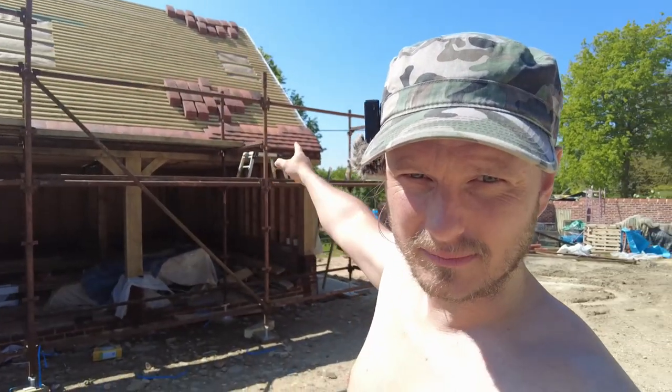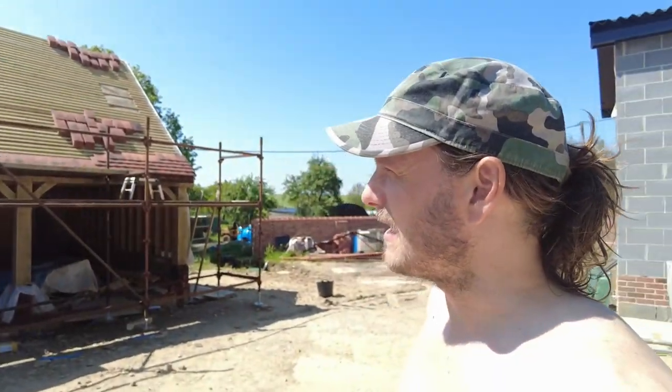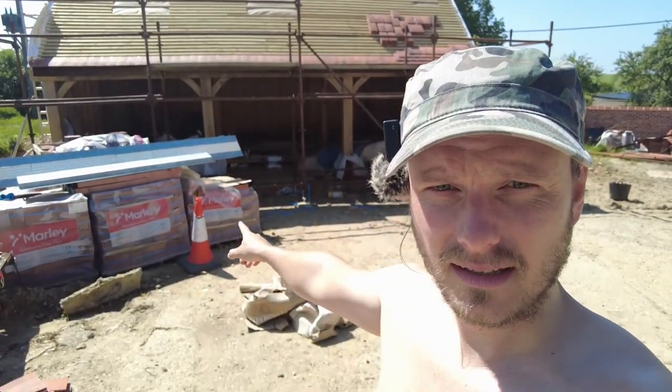I've got the microphone on my hat because I'm going shirtless today — the naked roofer. Dan was supposed to be here; it's probably about half 10, 11 and I reckon he's still asleep. I've restacked the tiles up in the corner and cut about 20 up here. I'm just going to go for it by myself. I worked out if I laid four tiles every minute I might be able to get it done in a day.